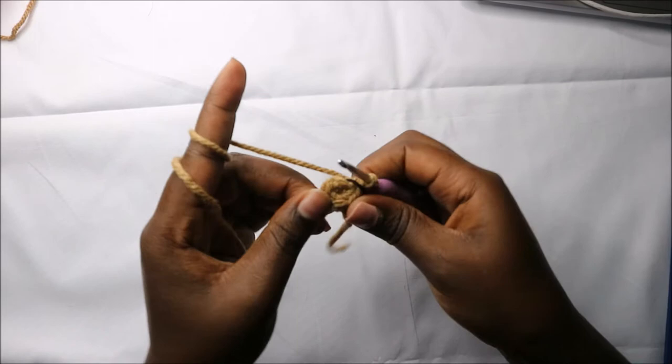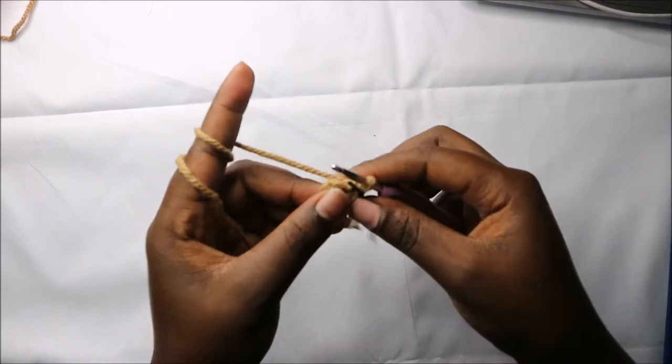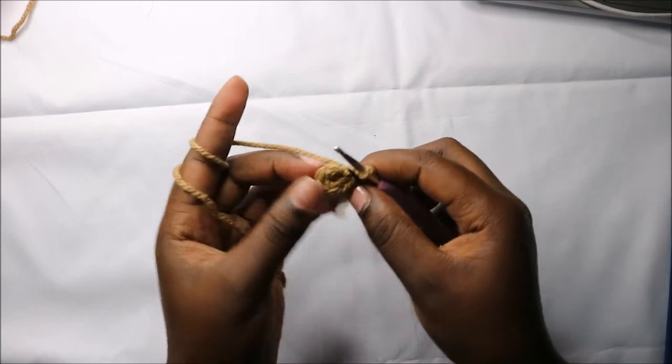For the tail, we are going to start with six single crochets into the magic ring. Now in the second row we are going to increase every stitch around.